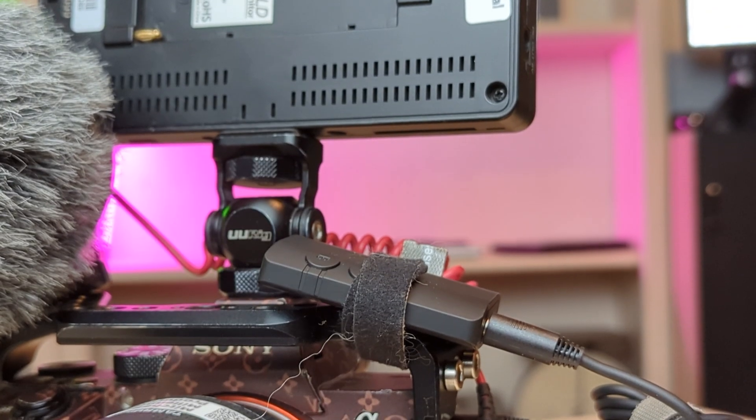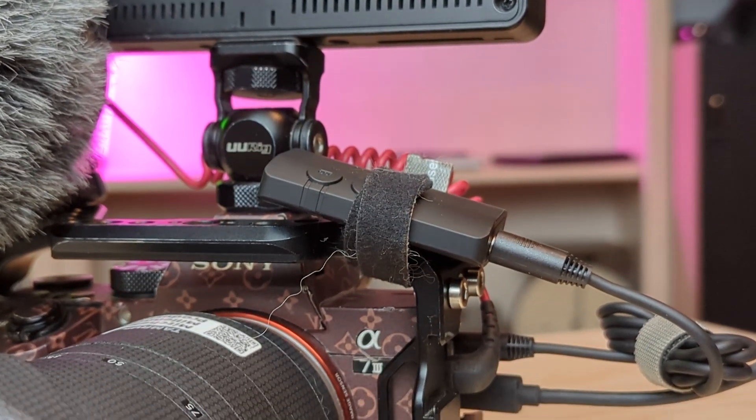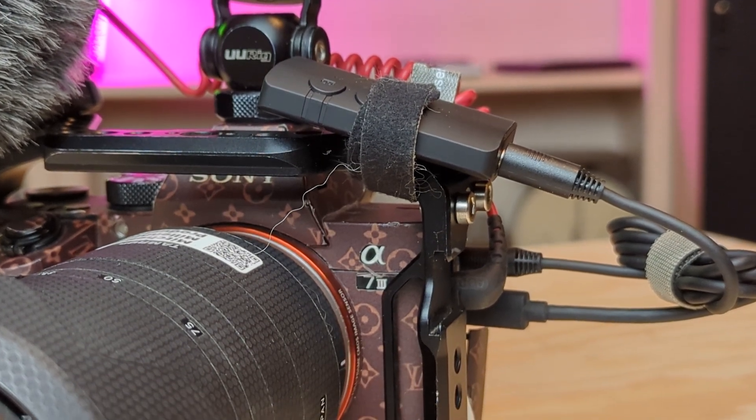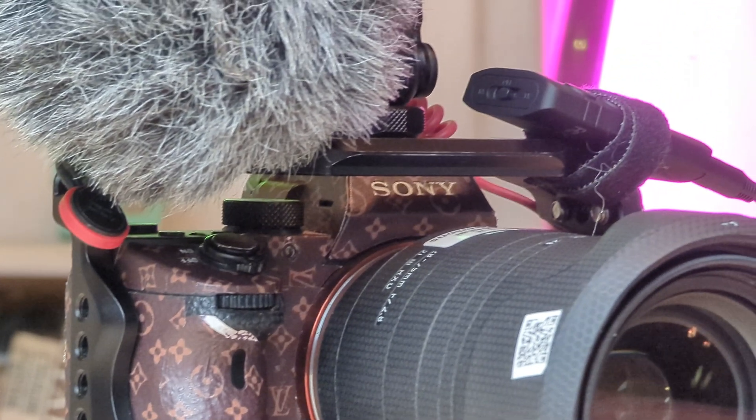And as a wireless audio monitoring solution for 25 bucks, I know there's probably more professional options out there. But if you're on a budget, you're a YouTuber, you want to wirelessly monitor audio and you have a pair of AptX headphones that you like, this thing, in my opinion, is totally worth it. I'll have a link to it in the description down below where you guys can pick one up.